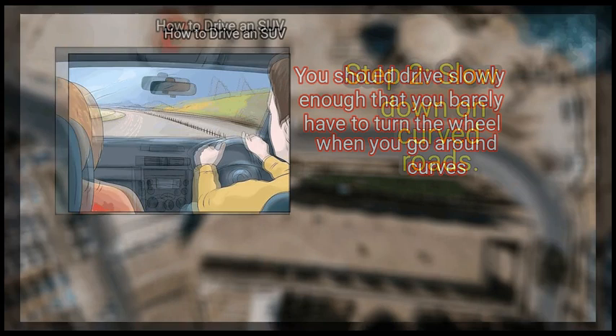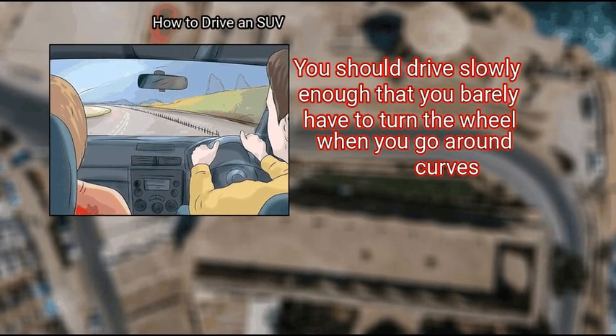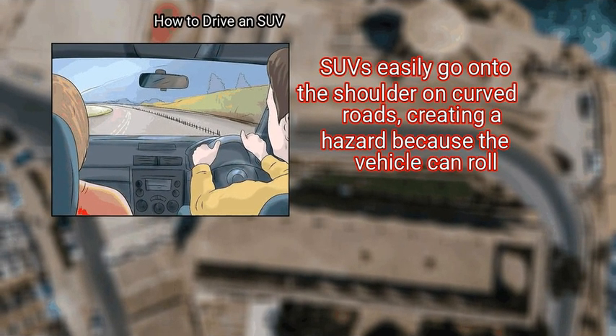Slow down on curved roads. You should drive slowly enough that you barely have to turn the wheel when you go around curves. SUVs easily go onto the shoulder on curved roads, creating a hazard because the vehicle can roll.